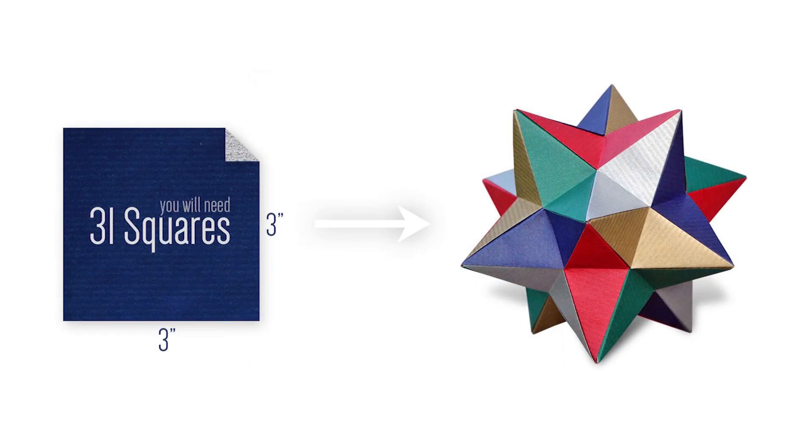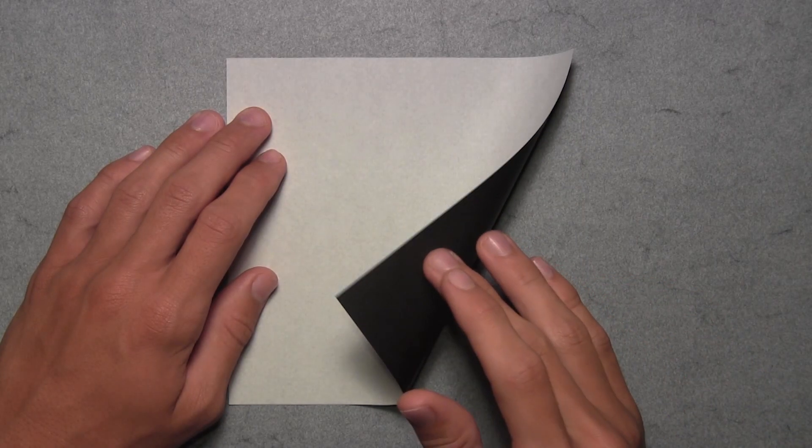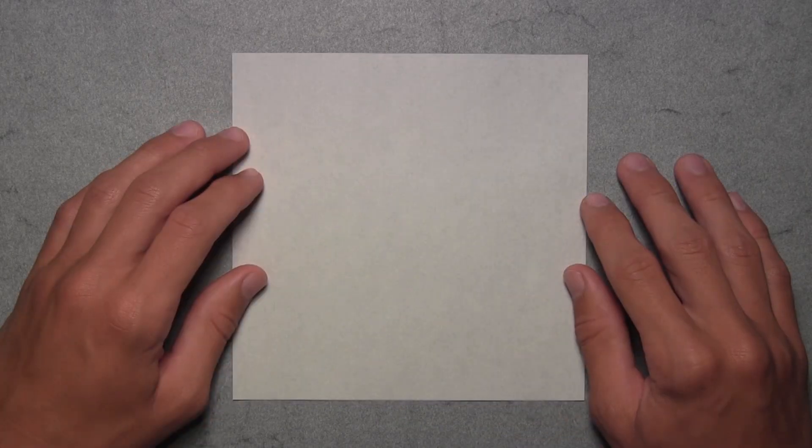I recommend using 3-inch squares to fold this model. Using 3-inch squares will result in a model about 5.5 inches wide. I'm going to be using larger paper with color on one side and white on the other, just to make it easier to follow along. We're going to start by making the folding tool, so take one square and make sure it's the same size as the other 30 squares.